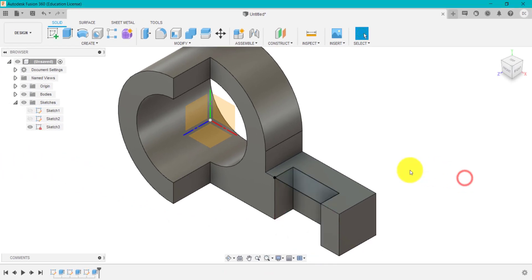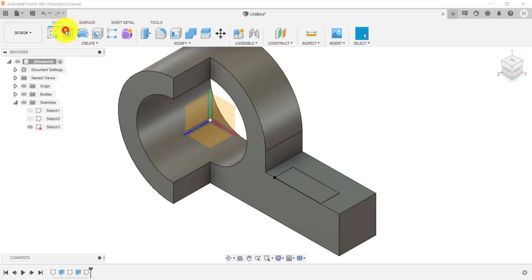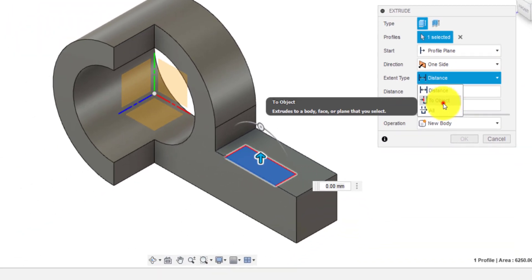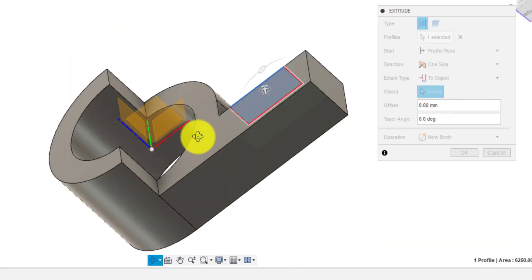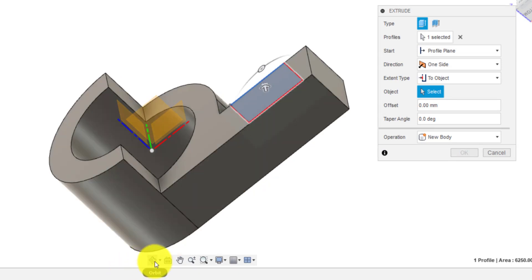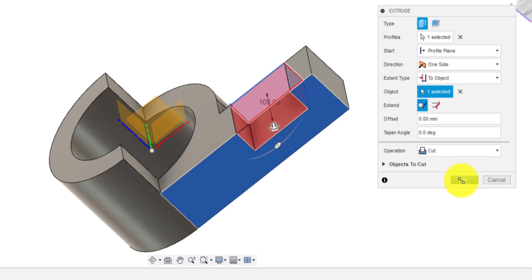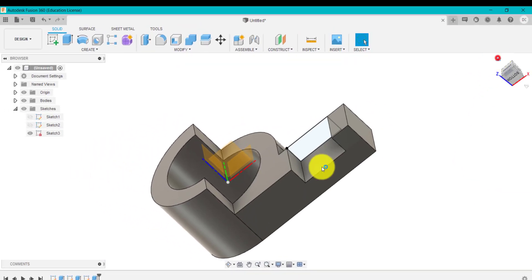There's another technique you could use. This is all about practising different ways of doing extrudes. Go to extrude, select this, and go up to 'up to object'. Spin this around using the orbit tool and select the bottom — it will go up to that distance, and it's telling you that it's 100 as well. So for just that one feature, there are two or three different ways of creating it.